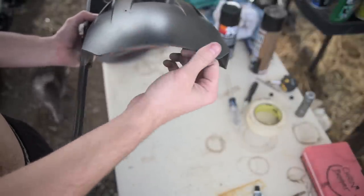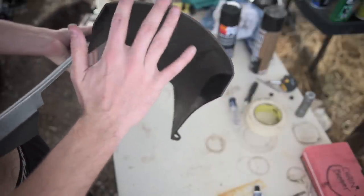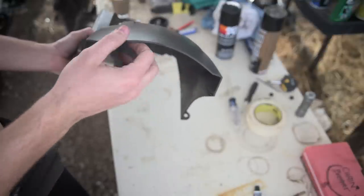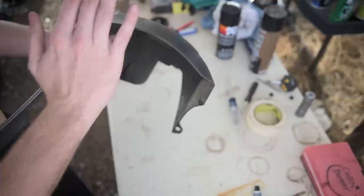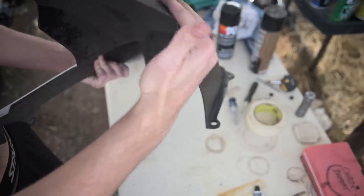So what we're going to do is take a really fine sandpaper grit — 600, 1000, whatever you want to do, however smooth you want to get it — and just smooth this really nicely until it looks like it's stock smooth.